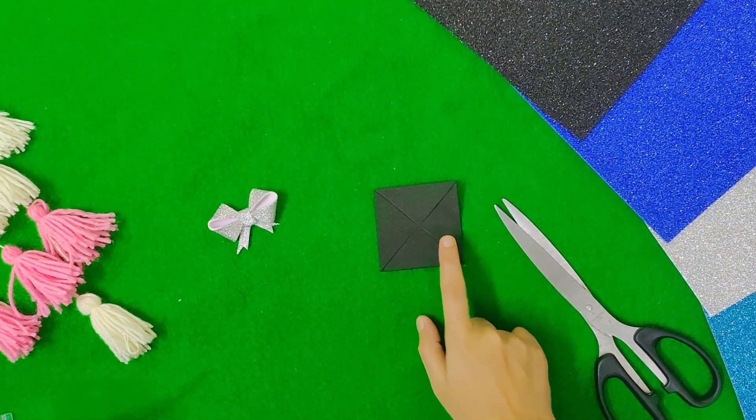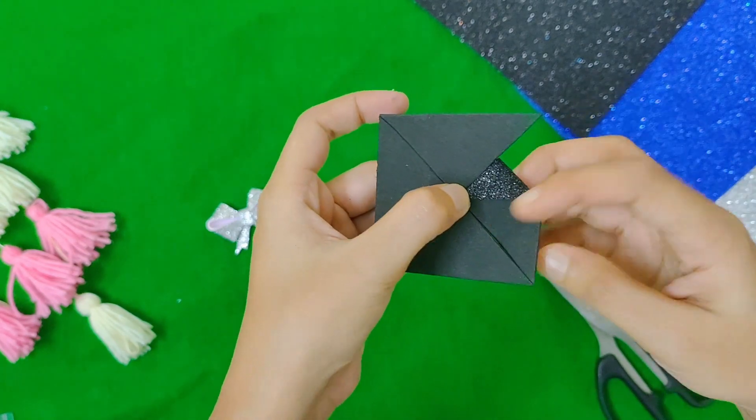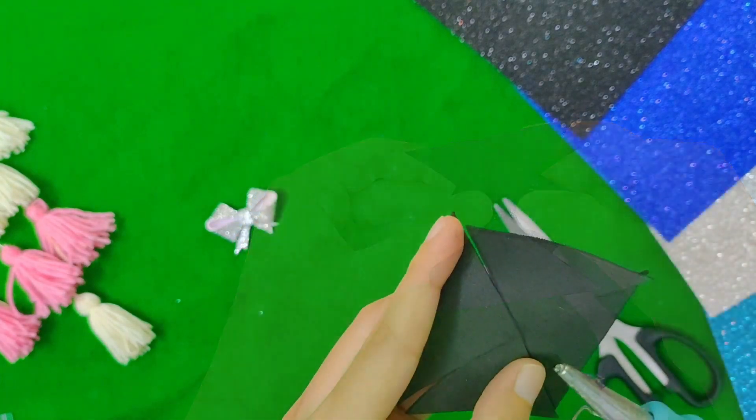This is the edge to the center line. Put the center on the side of the center, and let's do the opposite sides. Stick the glue gun to the side of the center.